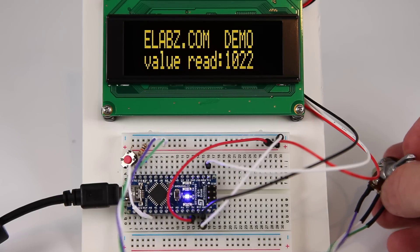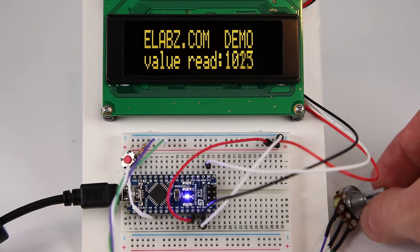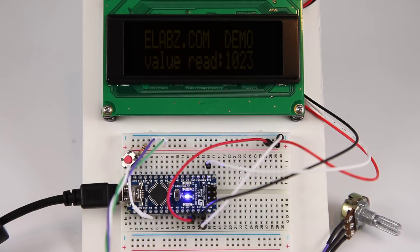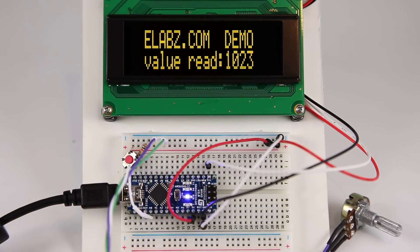One of the nice features of this display is the ability to turn it off. Here's what I do in the demo. I don't know if you can see it, but whatever information was on the display I can easily still read it even when the display is off. The difference in current consumption is pretty dramatic — it's about 6 mA in the off mode and about 48 mA in the on mode.